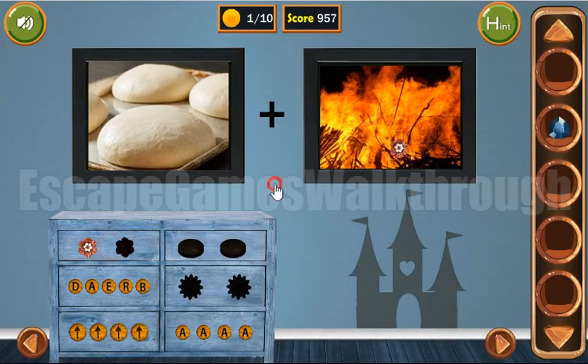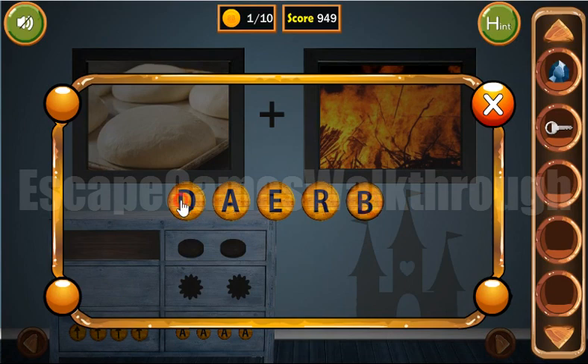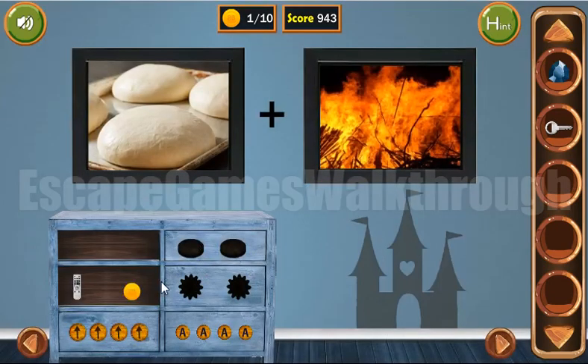Both flowers fit here, so we have a key now. But before, let's solve some more puzzles. Looking here, you can see a dove and fire — so it makes the bread. The resulting word is bread. We've got a remote and a coin.